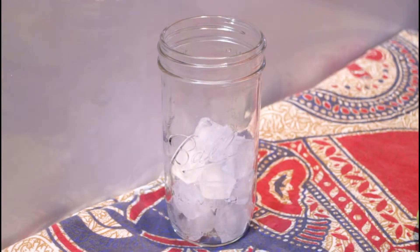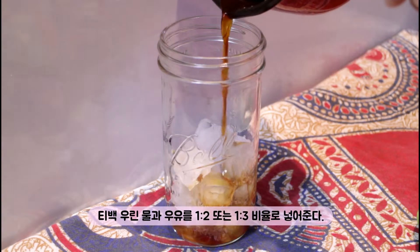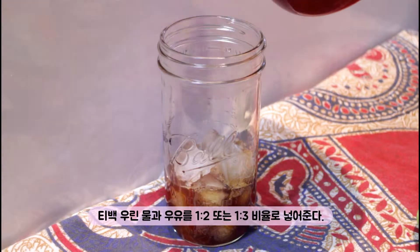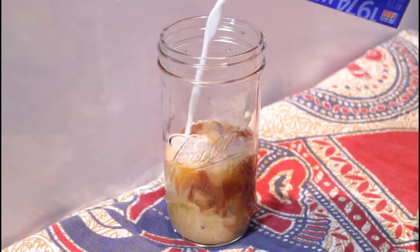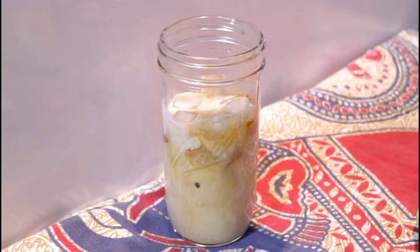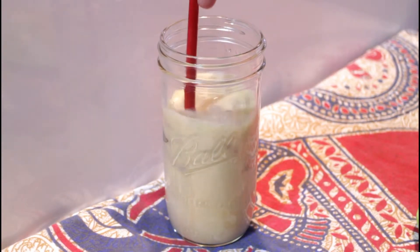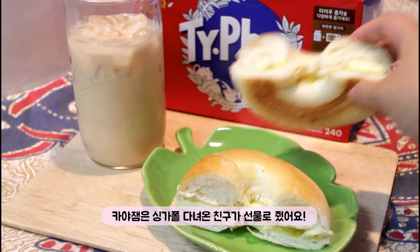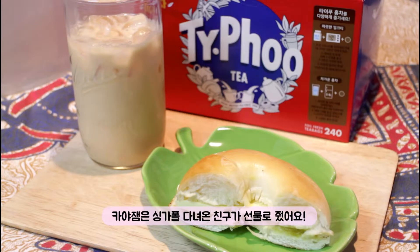Add 100ml of this, add 1 cup of water. Thank you.